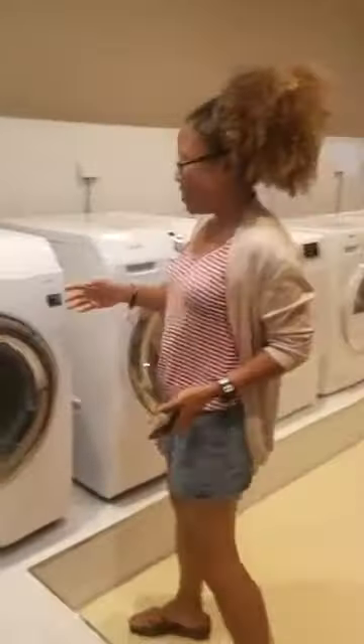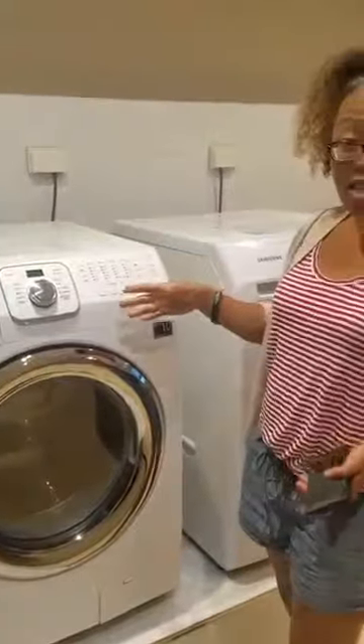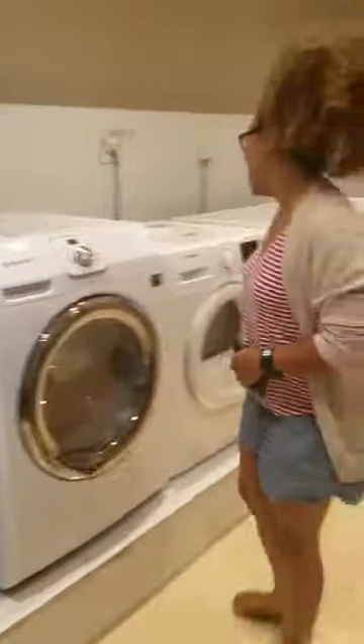Let's go check our laundry. Come on in. So this is the washers and dryers. You have to figure out how to use the washers — see all the settings? And we're in the dryer.